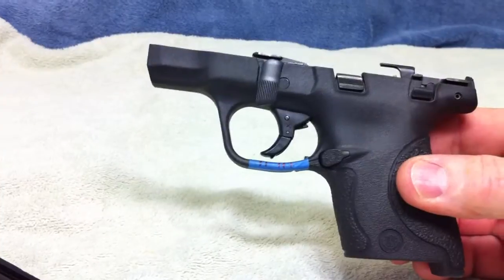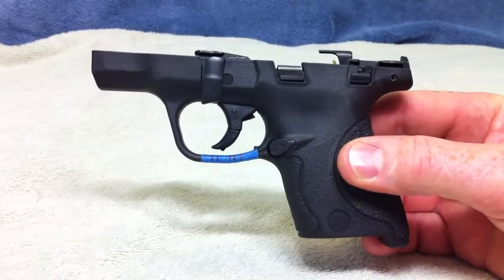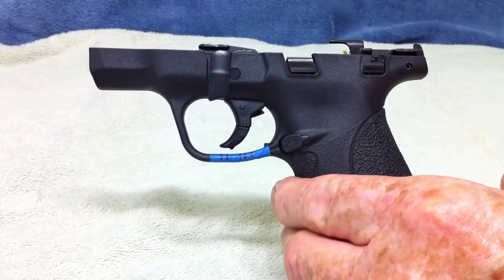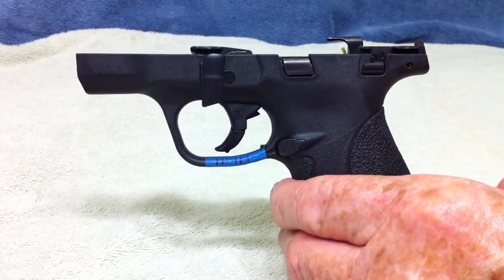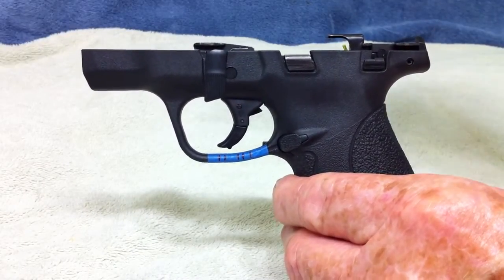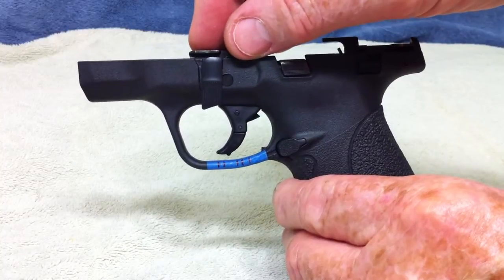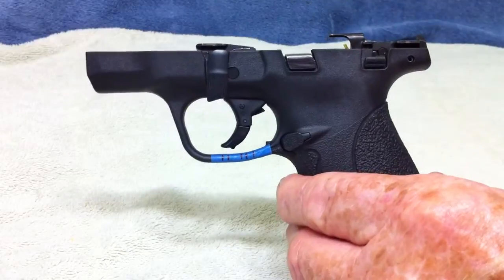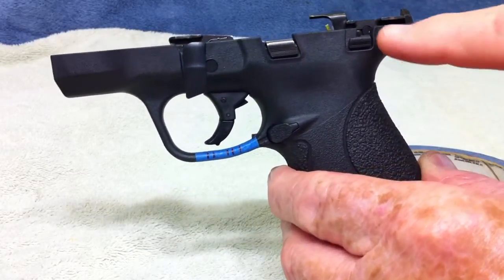Depending on what you are doing, most cases you are not going to be taking the trigger assembly out — normally you are just going to be taking the sear out. I am going to start with the sear and show you how to do that. You can start with the trigger assembly and then do the sear, or vice versa — it doesn't matter, they will each come out. What you need is something to knock the pins out.